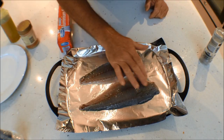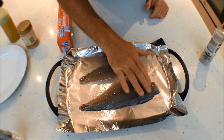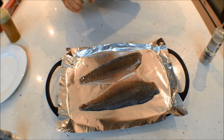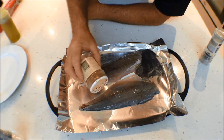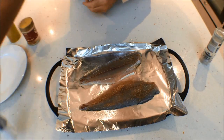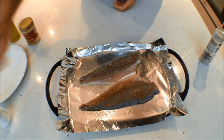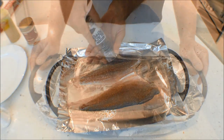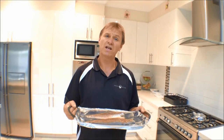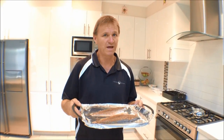In one of our other clips you'll see exactly how to fillet tailor. The oil's nicely coated. We'll do one with the seasoning salt — just a nice light coating, not too much — and the other one with a little bit of salt and pepper. I've got my two tailor fillets and it's time to pop them in the oven. I've got the grill set at 180 degrees — I reckon they'll take anywhere between five to seven minutes. Once they're nice and golden brown, you pull them out and they're ready to eat.